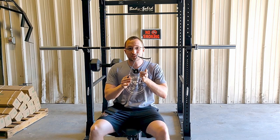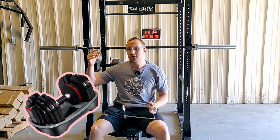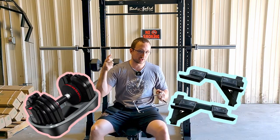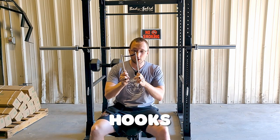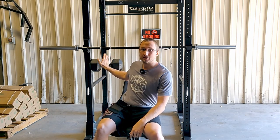All right, today what we have here is something that's a little bit unique. I don't think I've seen these before — I've seen trays, I've seen holders for your rack just to store your dumbbells on, but these are hooks. These are literally hooks that can go on a barbell like this, and then they hold your dumbbells in place.